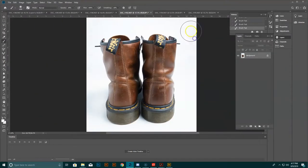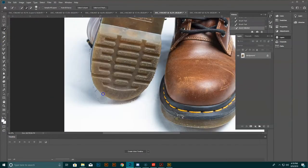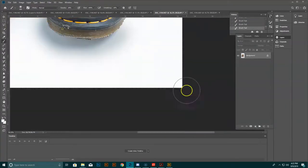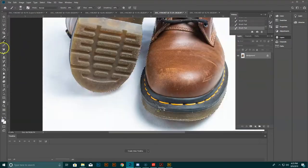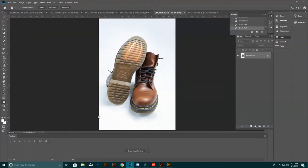You can see me zooming in on certain areas, cleaning up backgrounds — that's all paint and the clone tool. Here I'm trying to push the features on the shoe: the bottom, the laces, the stitching. With a white background for a website or catalog, you have to be more meticulous about how you position the shoe and bring out the detail.